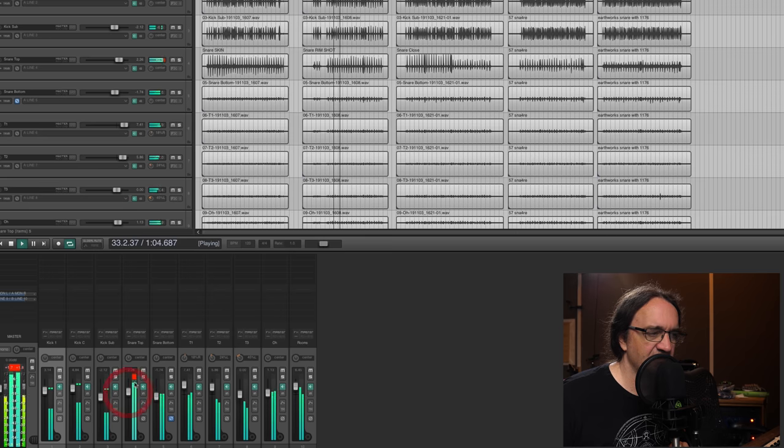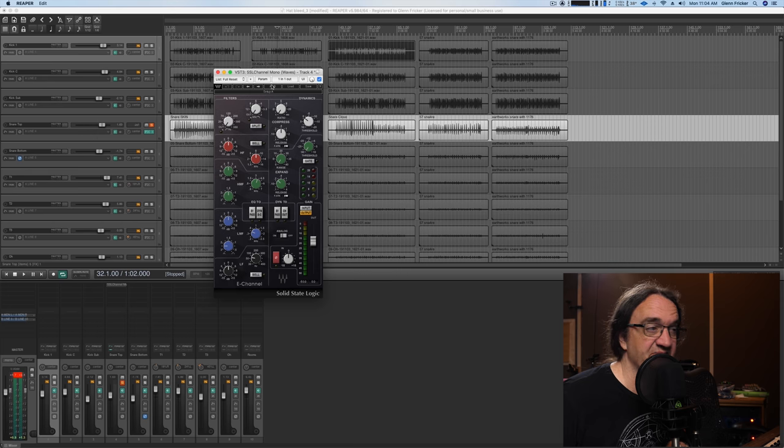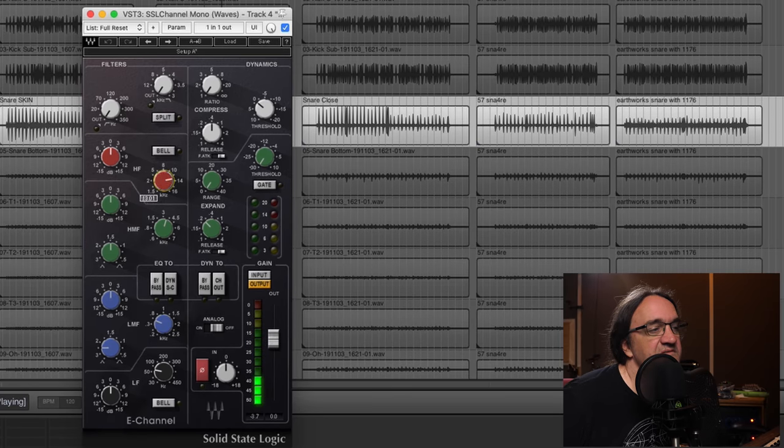Let's go back to the snare backed off. If I was going to do this in software, I might want to try a 76 or an SSL channel and just add a little bit of compression, because I think this snare is sounding pretty damn awesome right there. Let's go SSL — Waves SSL channel mono. I'm going to add a little bit of high end onto the snare — it doesn't need much. Maybe take out a bit of mids, add in a little bit of bottom. Let's try a little 10k here. There we go — there's some thunk. I think we're kind of good right there.